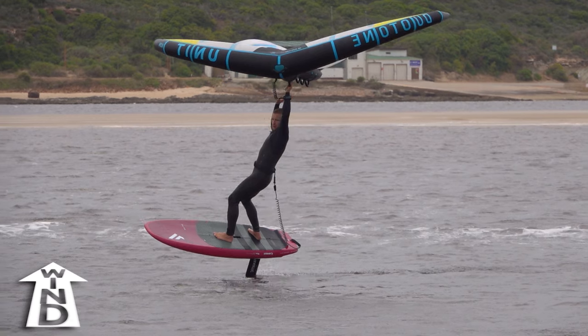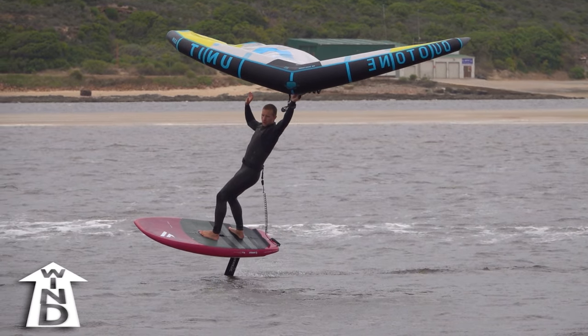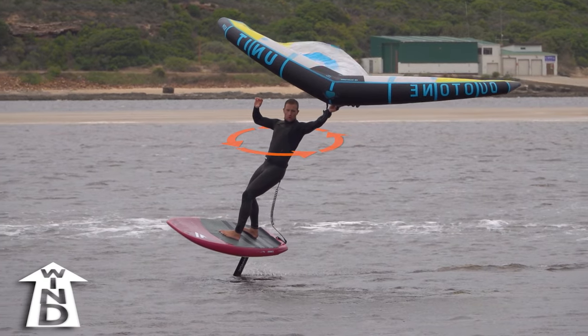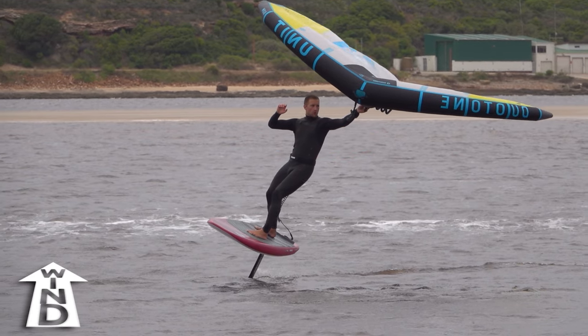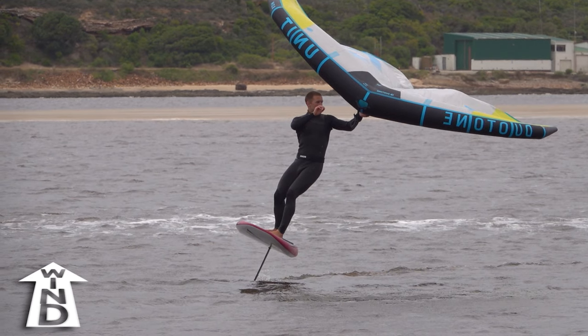As your front arm reaches towards heelside, you should carve upwind easily. Once you ride fully upwind, twist your upper body into the turn. This will tighten your turn and help you face the wing. You can now place the new front hand.